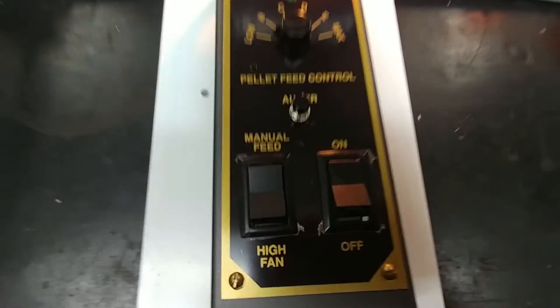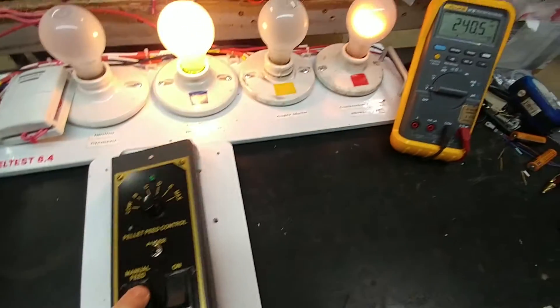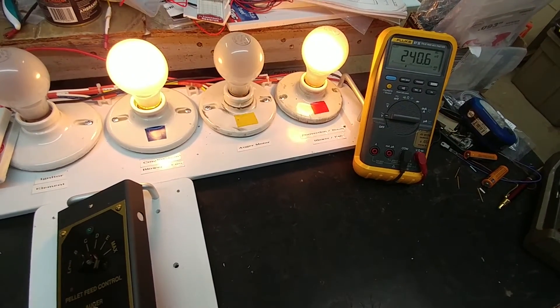The other switch that needs to be tested here is the high fan switch. So if I switch over to high fan, you see the light go brighter.